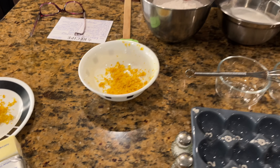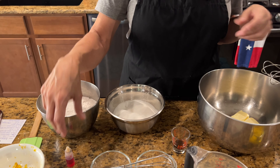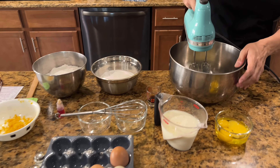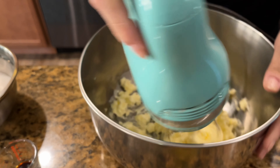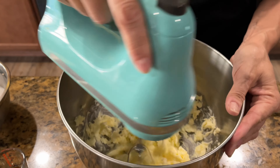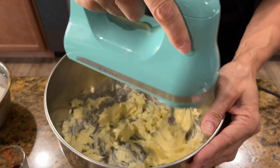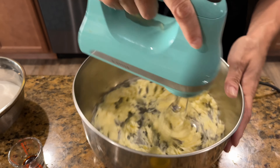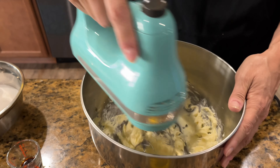I also have some yellow food coloring — it looks orange, but it's actually yellow — and I'm just going to add a couple of drops to the cake mix once it's mixed up, just to give it a more yellow color. Our oven has finished preheating to 350 degrees. For eight inch round cakes, bake about 35 to 40 minutes until a toothpick comes out clean. For nine inch ones, try 30 minutes and go up to 40 if needed.